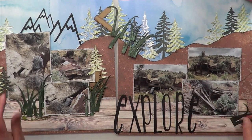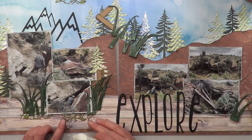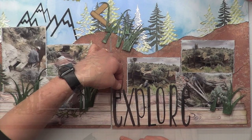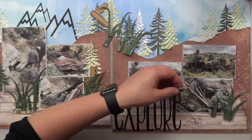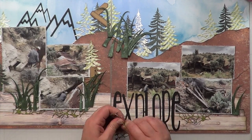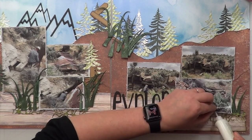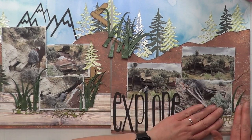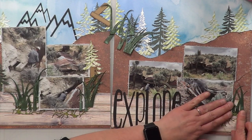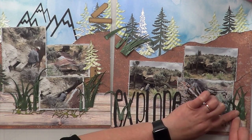I pulled out a couple of craft labels from Close to My Heart — I found the packaging, they're called 'My Boy Compliments.' I'm not sure exactly when those were from, but I pulled out the craft pieces from that collection. I didn't end up using as many as I thought because by the time I got the grass and the green mesh down with the trees already there, I really liked how it looked without adding too much.